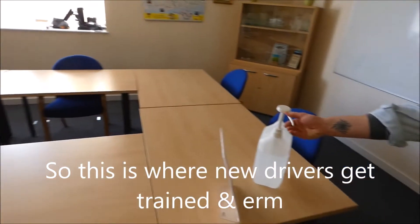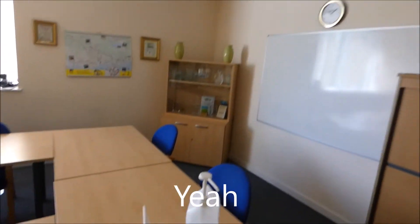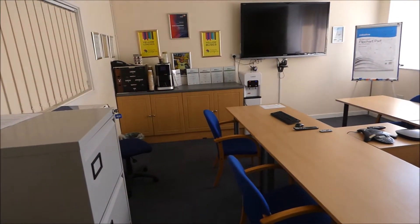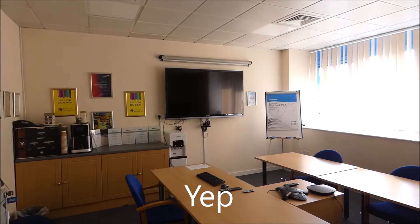This is where new drivers get trained. They have COVID safety measures in place, I see. It's a bit like school — and you've got your whiteboard there. And that's like a projector thing, a big telly.